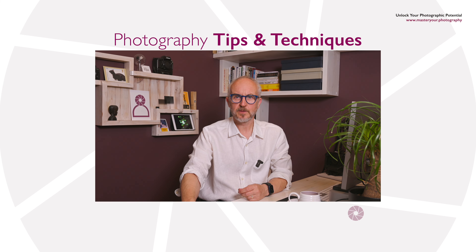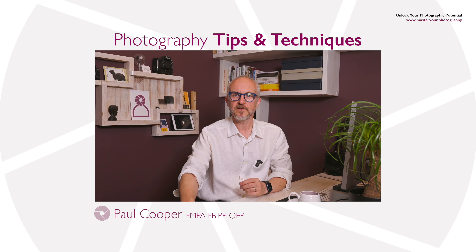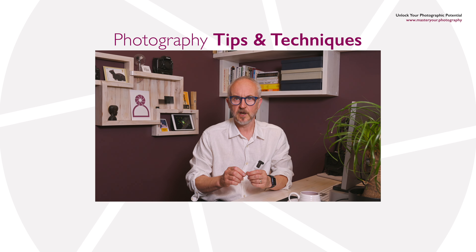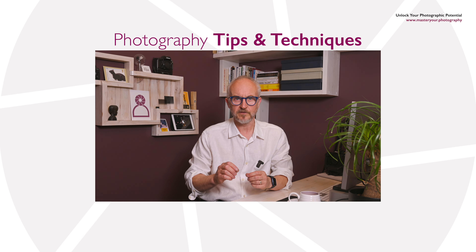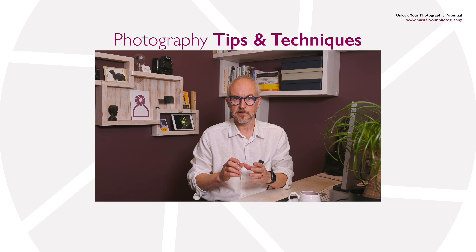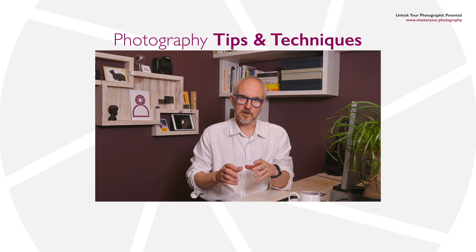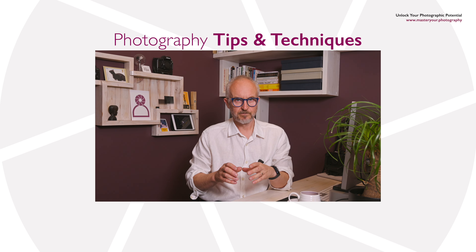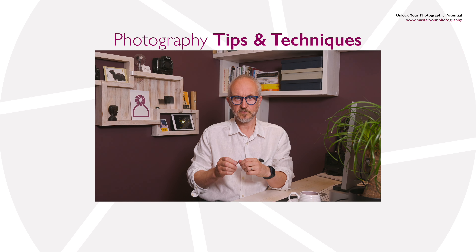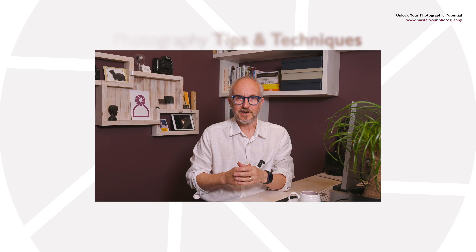Hello and welcome to this tips and techniques video from Master Your Photography. In this series we've carefully crafted a collection of short videos designed to provide you with key points on specific topics without any unnecessary waffle. Our goal is to give you practical information that you can immediately apply to your own photography. With our tips and techniques series you'll gain the knowledge and confidence to improve your photography in no time at all.